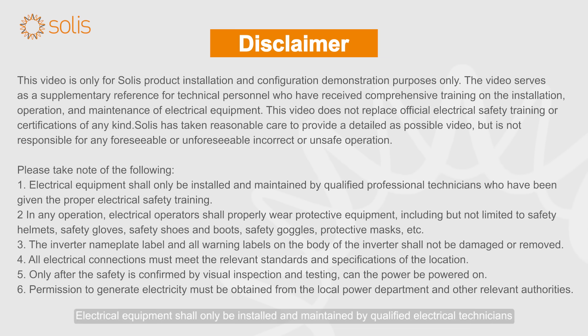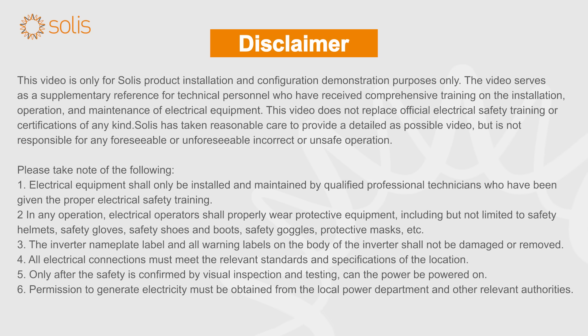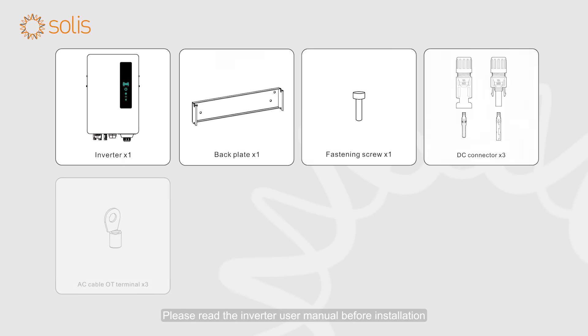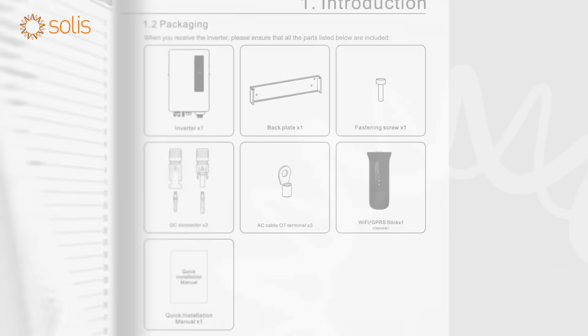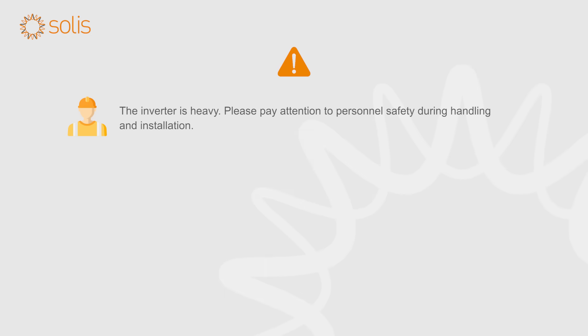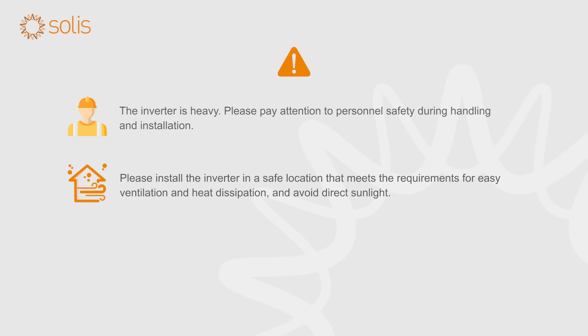Attention! Electrical equipment shall only be installed and maintained by qualified electrical technicians. Please read the inverter user manual before installation and verify that all the accessories are included in the box. The inverter is heavy — please pay attention to personnel safety during handling and installation. Please install the inverter in a safe location that meets the requirements for easy ventilation and heat dissipation, and avoid direct sunlight.